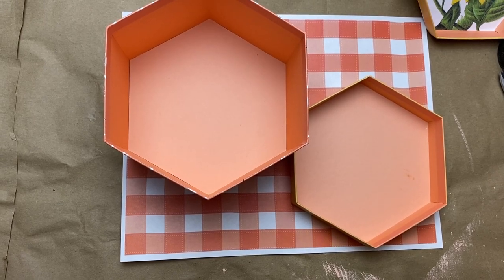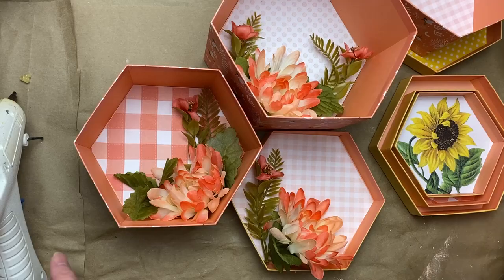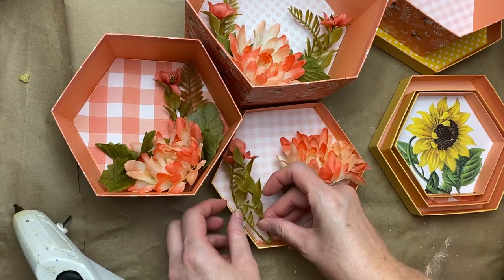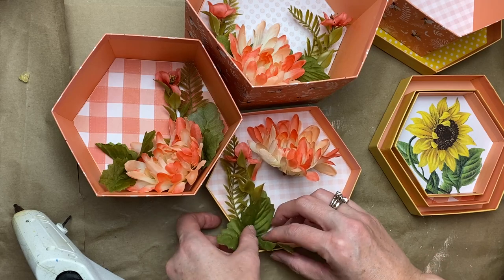This is just a printed piece of scrapbook paper in a deeper coral color — I didn't seem to have that color in my scrapbook pads, so I just found one online and printed it out.